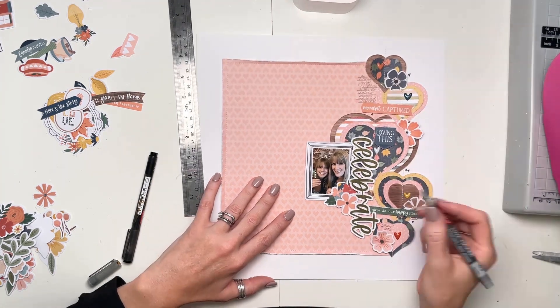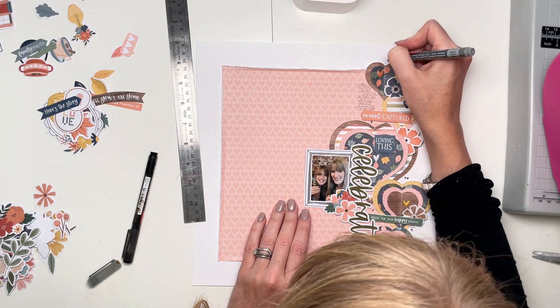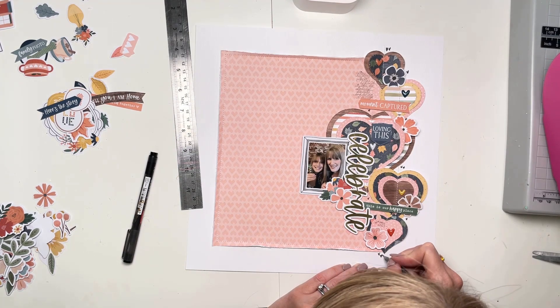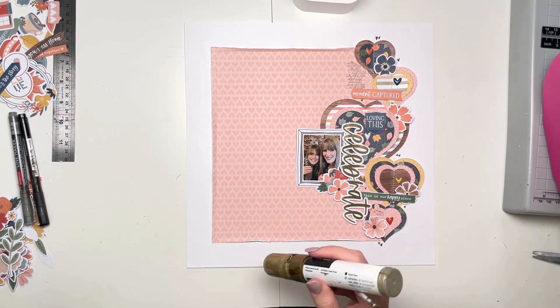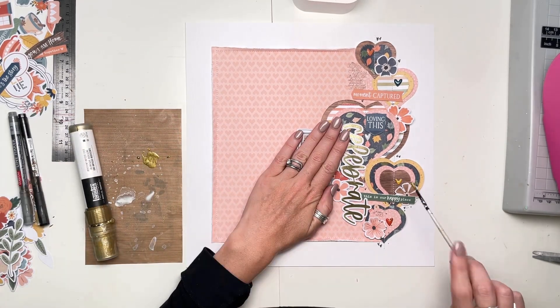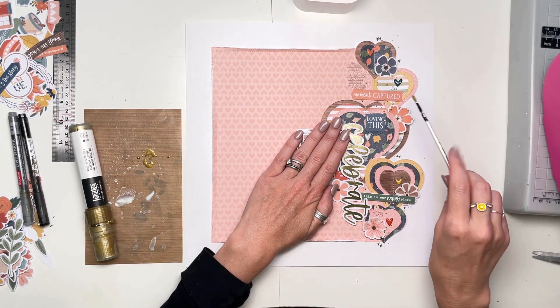Adding in a few little gray doodle hearts onto the white around the gaps in the hearts as well, just with my gray pen. Pretty much nearly there. I just want to finish off with a few splatters of gold paint — just put a little bit onto my craft mat, picked it up with a paintbrush, and just splattering over the top.